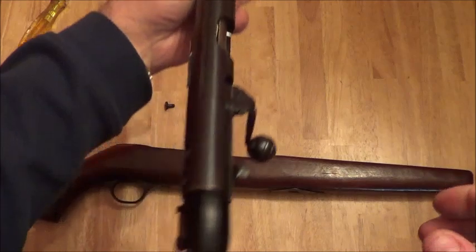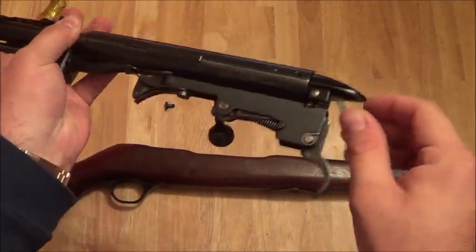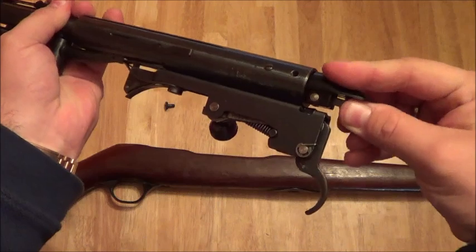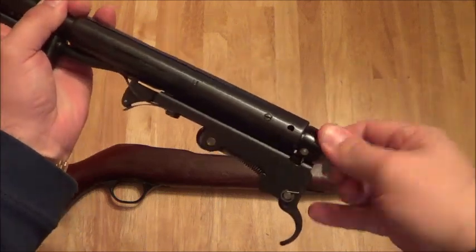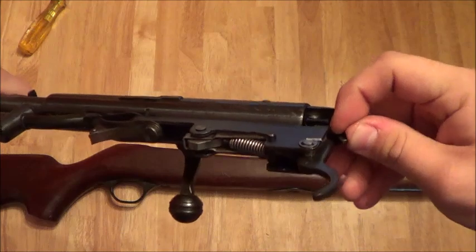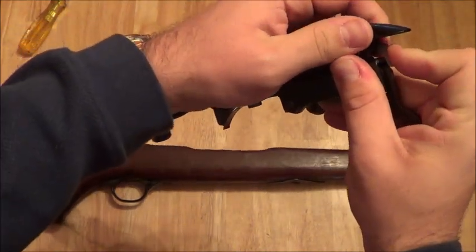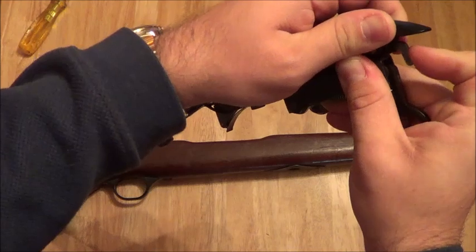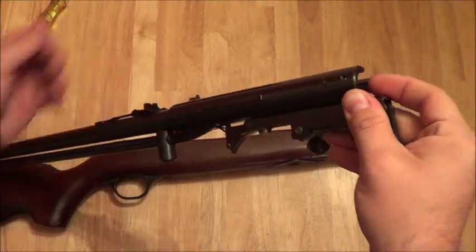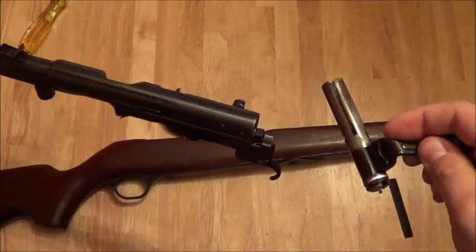Next, back here, this butt — this little thing will push down. You push that down and it's kind of a pain in the butt to do it. Pull that directly out. Now you just rotate the bolt up and take it right out of the gun.